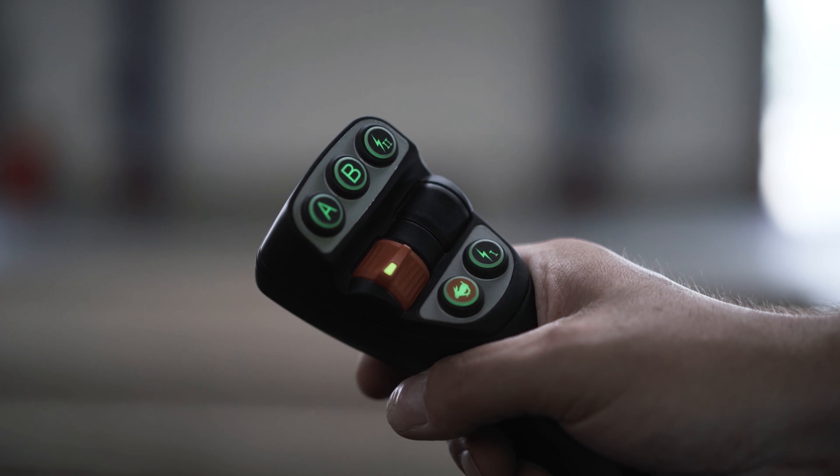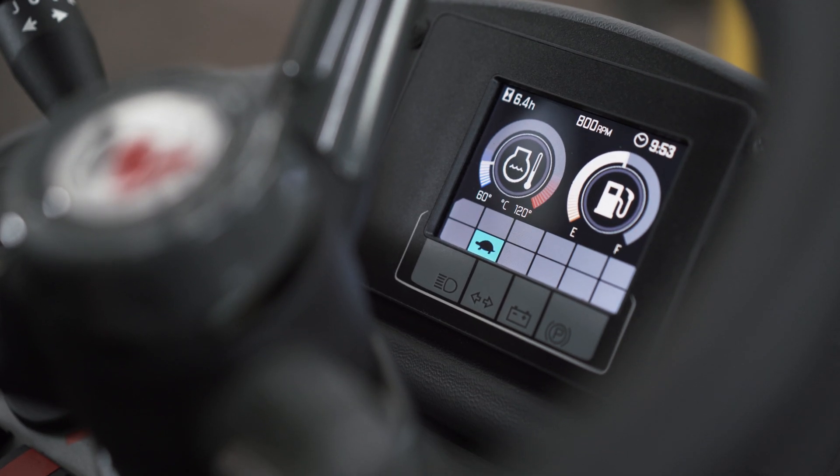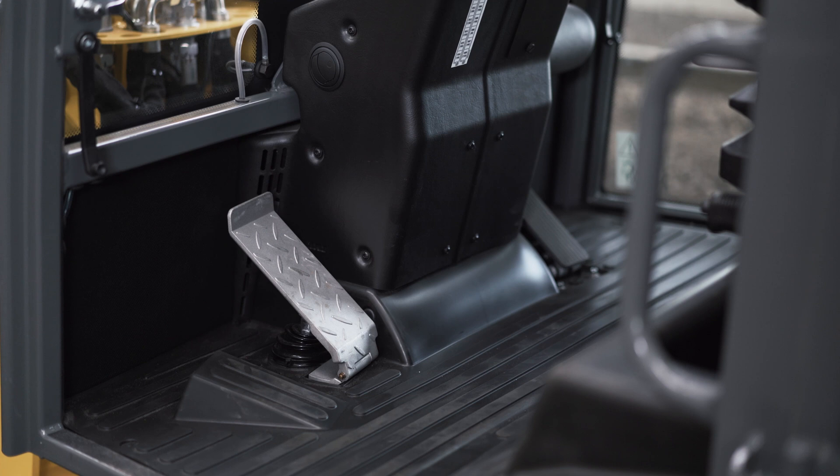Additionally, you can choose between rabbit for high speed and turtle for normal speed. There are two drive pedals in the footwell: the throttle pedal on the right and the inch brake pedal on the left.